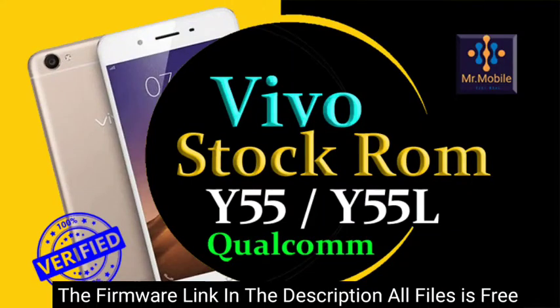Hello. From the description of the video, you can download the firmware files of the Vivo smartphone. Firmware is the main file of the smartphone operating system, also known as flash files or stock ROM. The files we are providing you are official files.